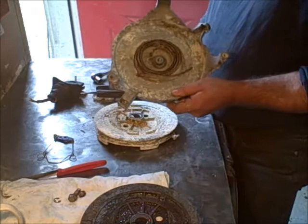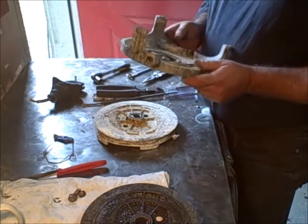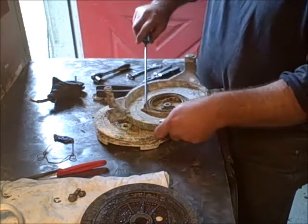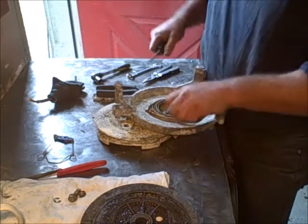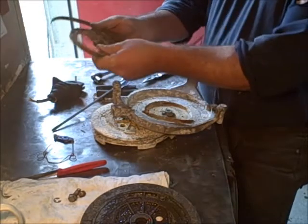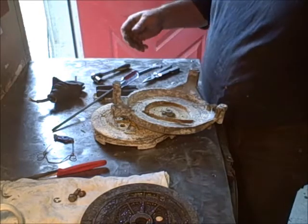I'll dig this out of there and then we'll come back. I'll show you how to put a new spring and all that in there. This one's in real bad shape, so it may take me a little bit to dig it out. There's the old spring — not much life left of that. Let's get rid of that.